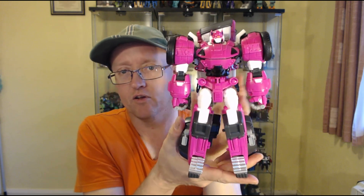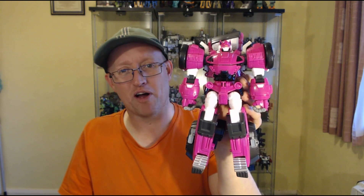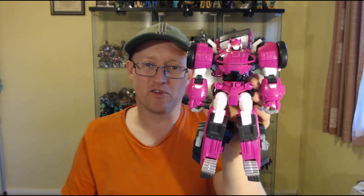And there we have Penta X Lucy Bot in robot mode — looks pretty cool, with a different aesthetic to the original. I did these comparisons the wrong way around so I had to transform it back, but there we go.